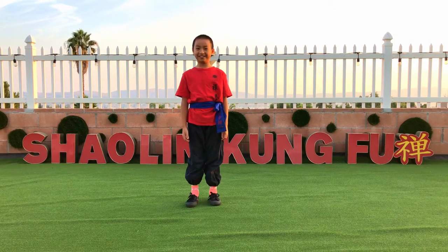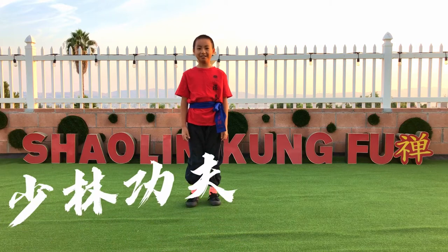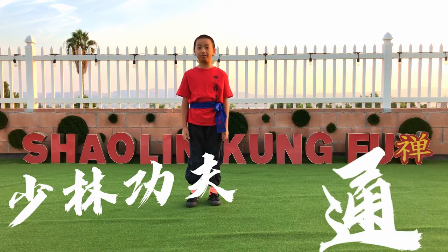Hi everyone, it's Neo. And today, I am going to be showing you the full form of Tongue Train.